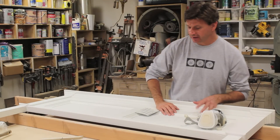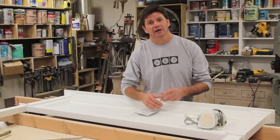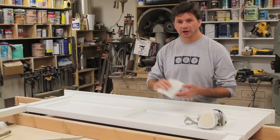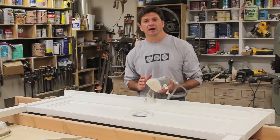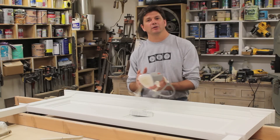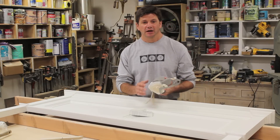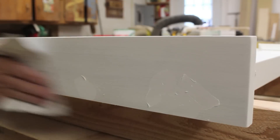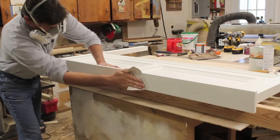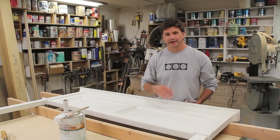I finished filling all the nail holes yesterday. I've come in this morning and the spackle is dry, so I can sand the headboard — sanding the primer and spackle at the same time. I'm using 150 grit silicone carbide paper and I'm going to be sure to wear a dust mask. Occasionally I'll get emails from people asking why I wear a respirator as opposed to a classic dust mask, and the simple answer is the respirator is comfortable and I feel like it just works better.